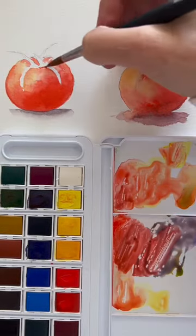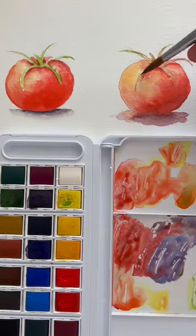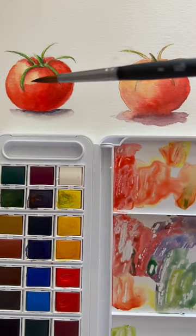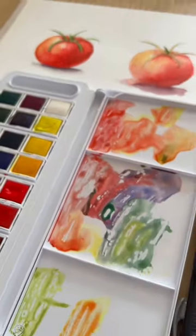Now the one on the right — I'm letting things dry in between and I'm also applying the paint to dry paper always, not to wet paper. So you can get a more loose look or a more tight, refined look depending on whether the paper's wet or not.